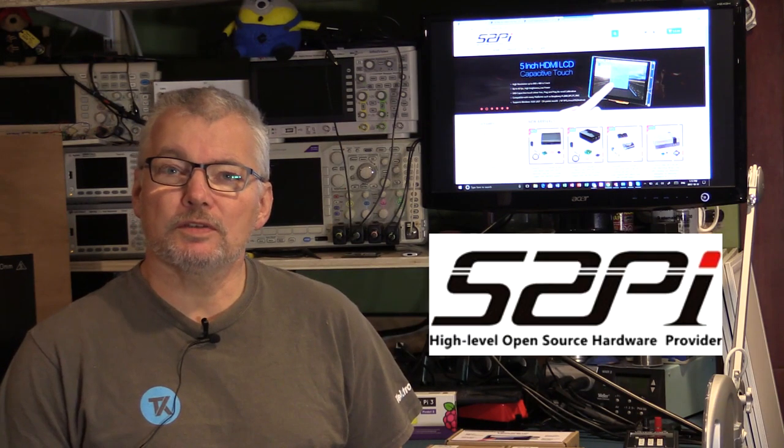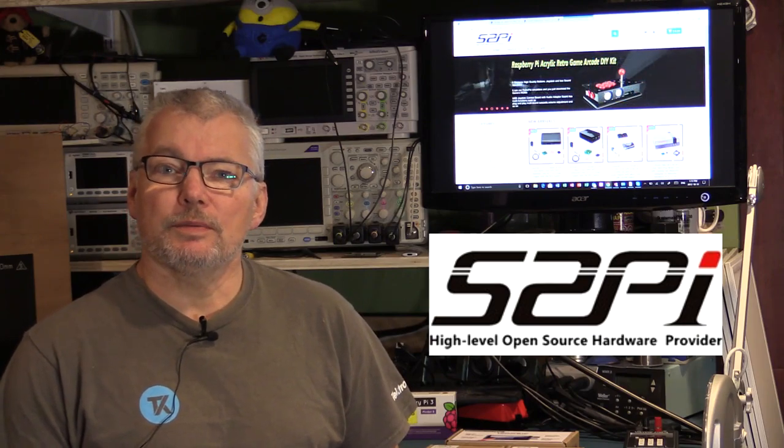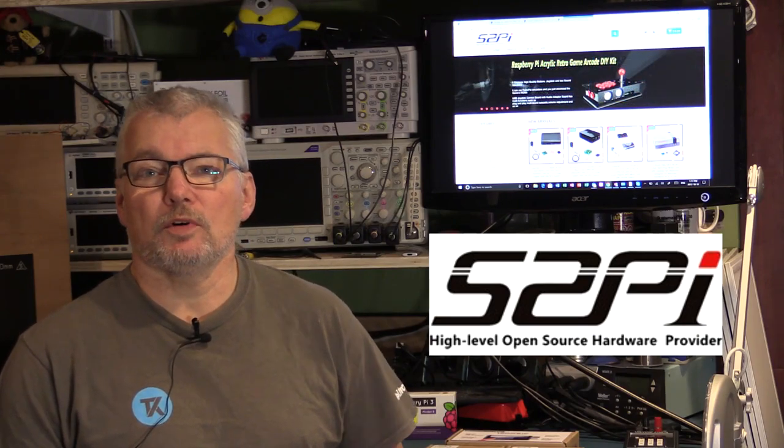Hi, welcome to the breadboard. I have another mailbag for you today. This time it is three products from a company called 52Pi, an online store specializing in Raspberry Pi accessories and other products. They approached me a while ago about having a look at some of their products for review and to use in my projects, so I selected three.